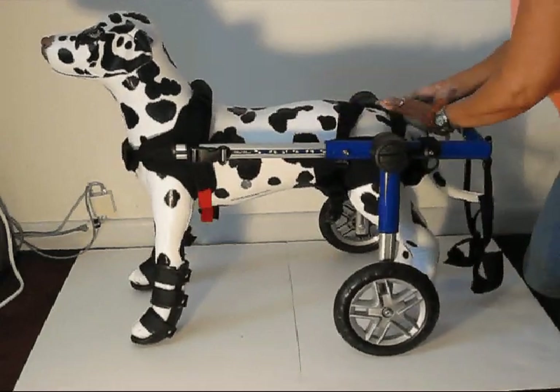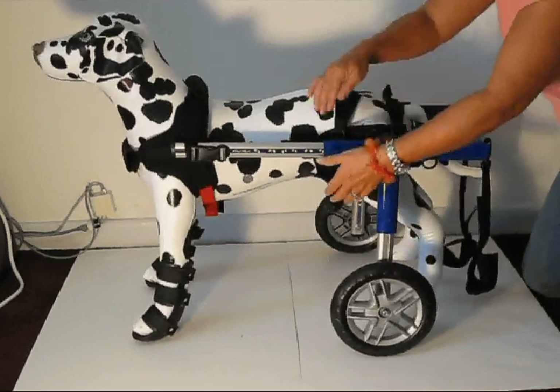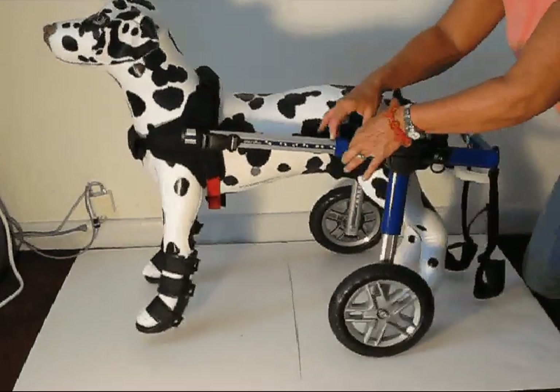Then it's nice and snug, and the same thing with the one in the back — push it up. There are two other clips that are going to go over the blue railing and push up.